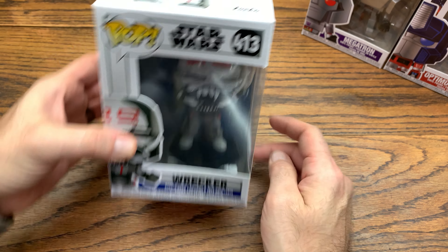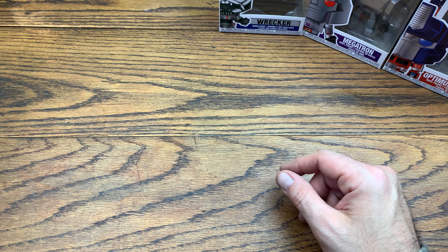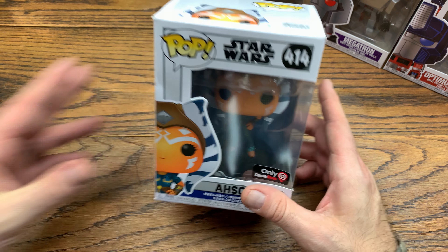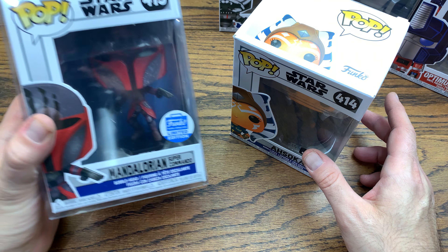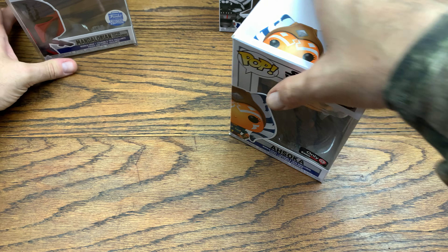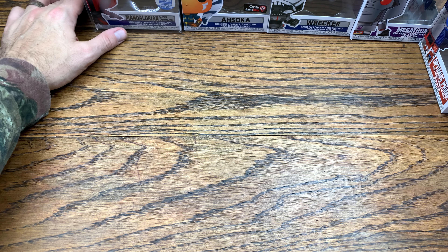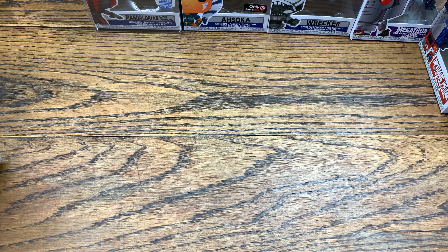This is the first one I'm getting from the Clone Wars wave, so pretty excited. Actually, I already got the Ahsoka — I have the GameStop exclusive right here next to me. Let me pull that out — here's the GameStop exclusive new pose Ahsoka. And while we're at it, I also have number 415, the Super Commando from the Funko Shop. Pretty sick. Might as well put these over here — do a little display. Now let's see what's in this big box.